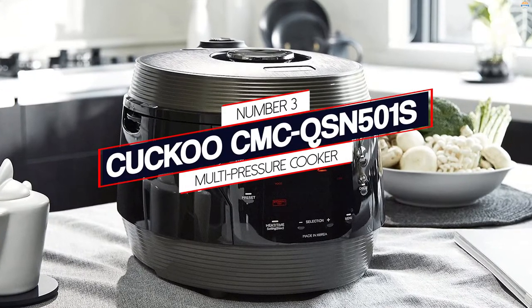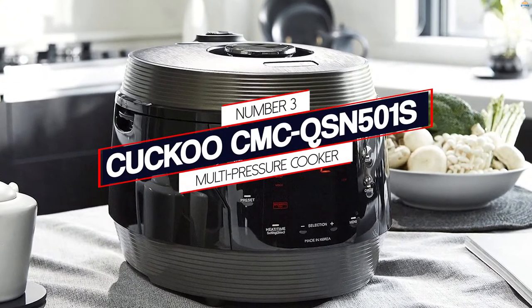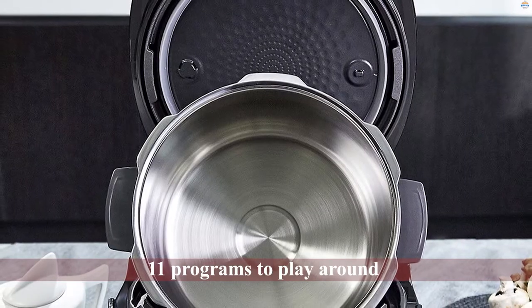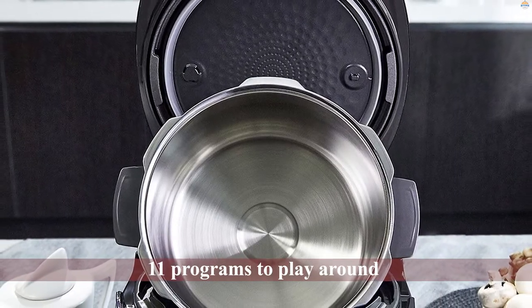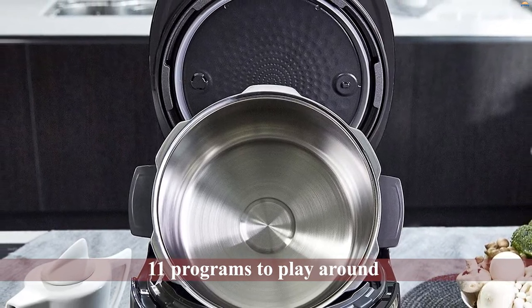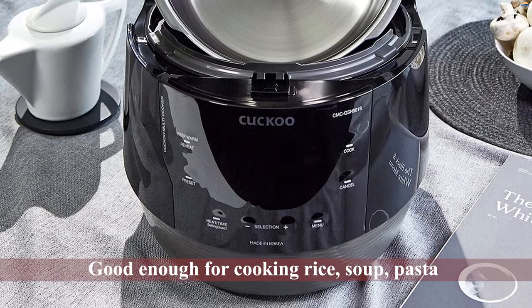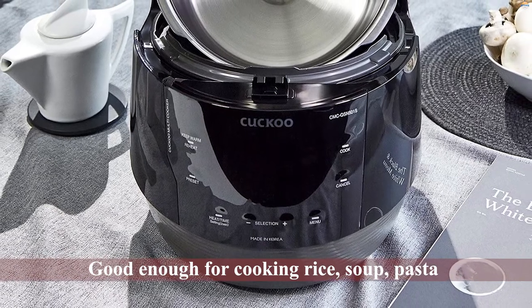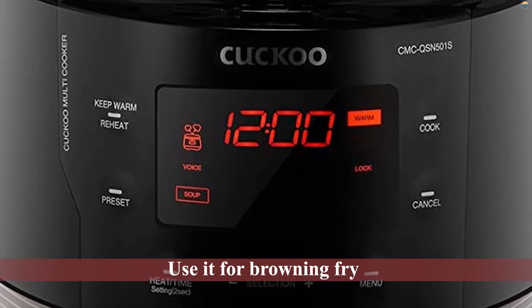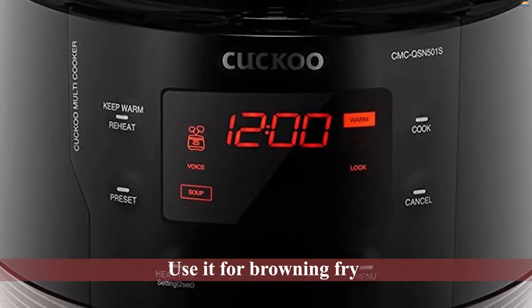Number three: Cuckoo CMC QSN 501S multi-pressure cooker. This model has 11 programs to play around with so that you don't have to deal with the clutter of too many kitchen utensils. One appliance is good enough for cooking rice, soup, pasta, porridge, and meat. You can also use it for browning, frying, and preparing yogurt by regulating the temperature and pressure.